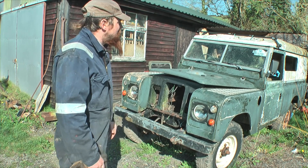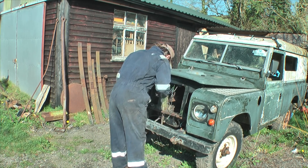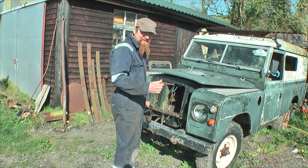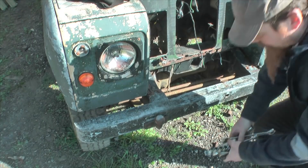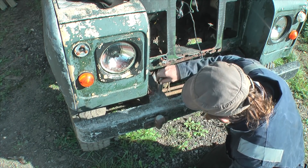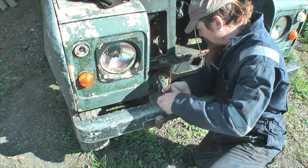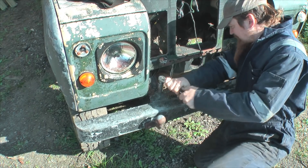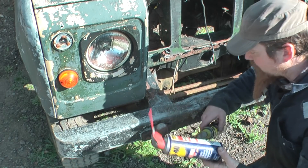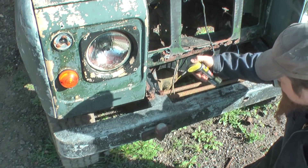I'm going to start at the front and we'll just see what happens. I'm going to start right here on the bumper. What I've got here is a good old WD-40. There's also some penetrating spray which is a bit thinner, a bit more creeping, should get in - but there's hardly any of it.